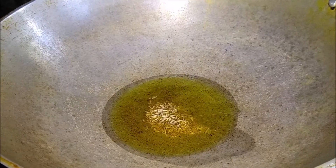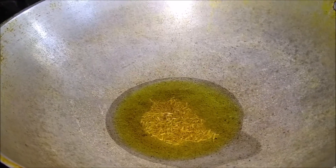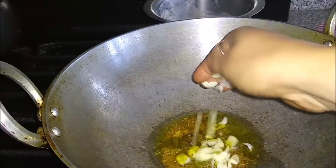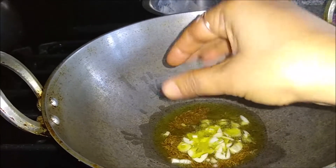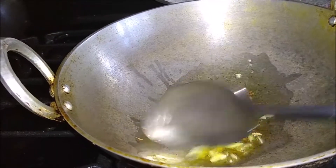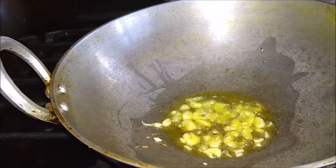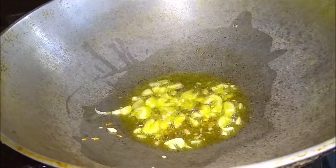First of all, I have warmed up a pan on a medium flame. I prefer to use olive oil. I have added 2-3 cloves of garlic for a medium-sized flavor.